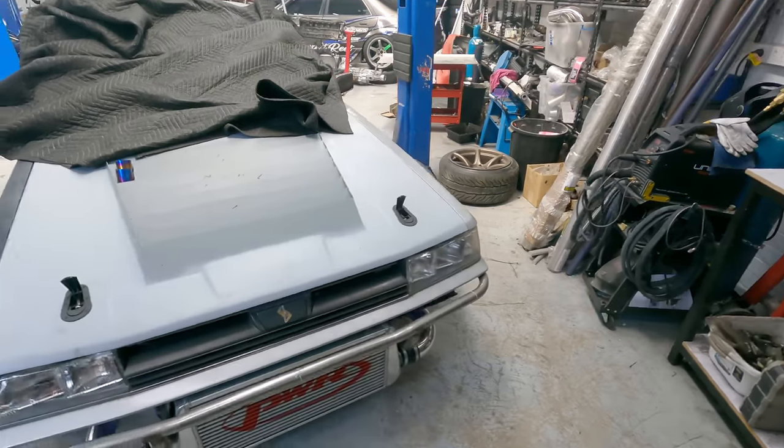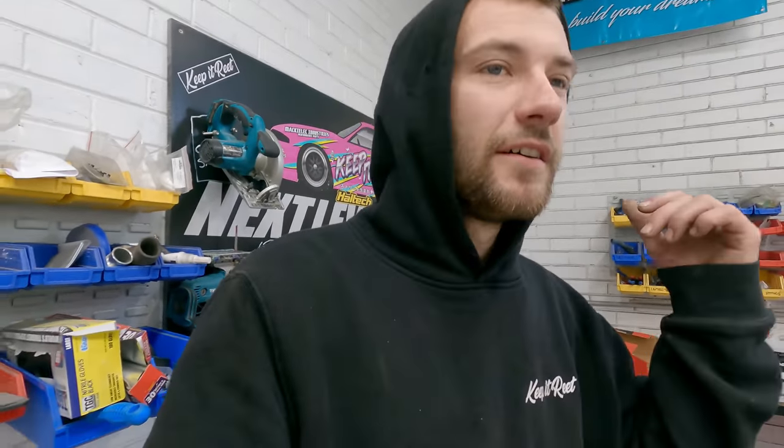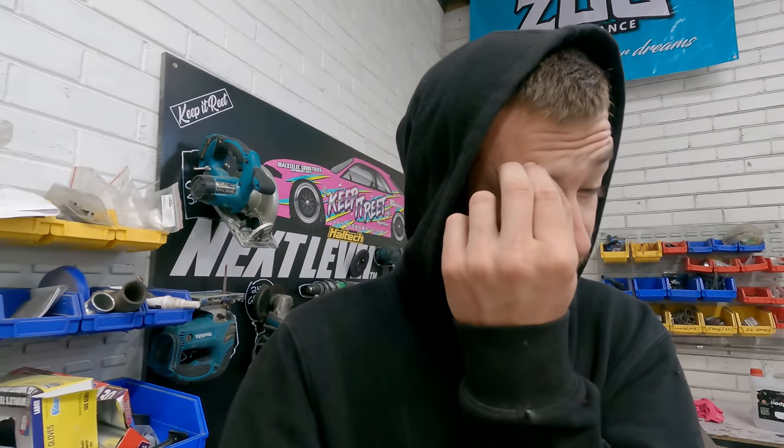Welcome back to another Barra Wags vlog. In the last one you saw Jason go out and give this thing a hiding on track up at Winton — did mad skids. The thing blazed grip as expected, wasn't on the best tires Eknova can provide, so that's going to be one thing he's changing for next time. The diff is currently out of the car.